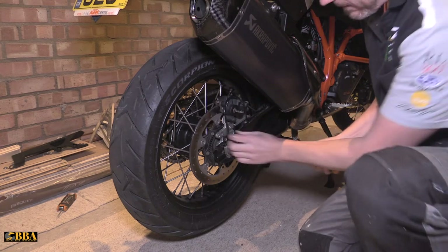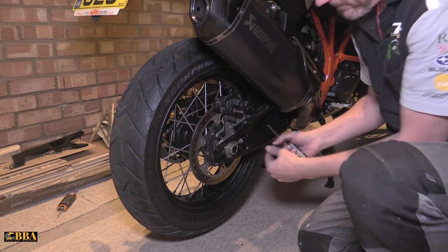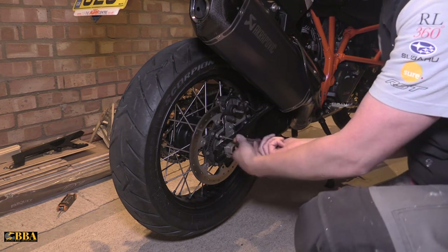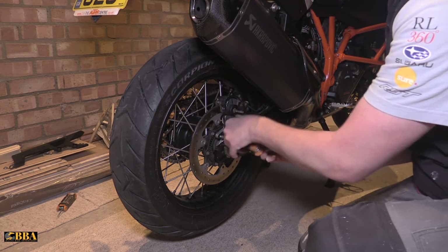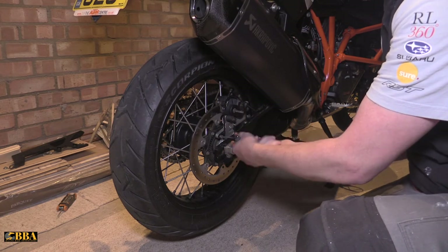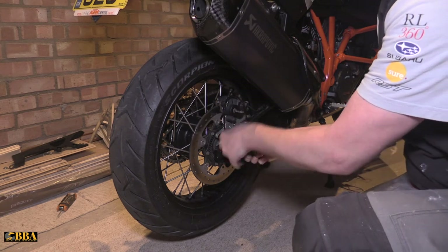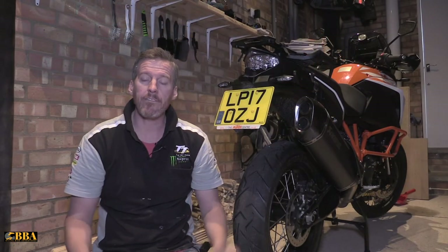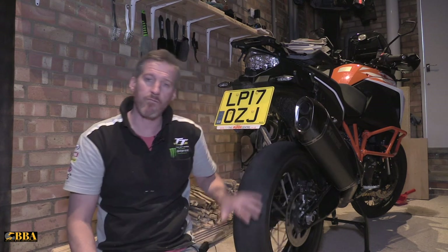Next thing to do is reinstall the speed sensor. Let's put the speed sensor back in and use the 4mm allen key to screw it back up hand tight. Job done. All that's left for me to do now is to reinstall my chain guard, and then that's the rear wheel fully reinstalled on the bike.